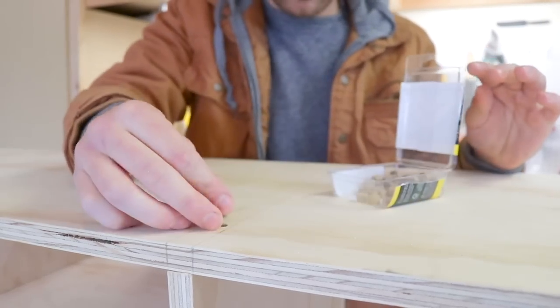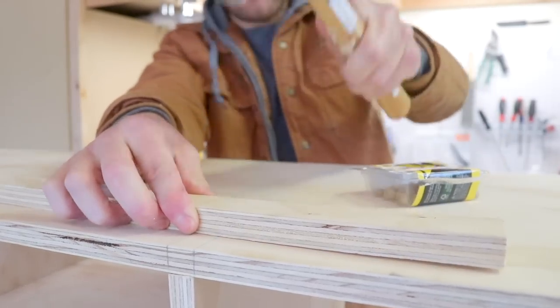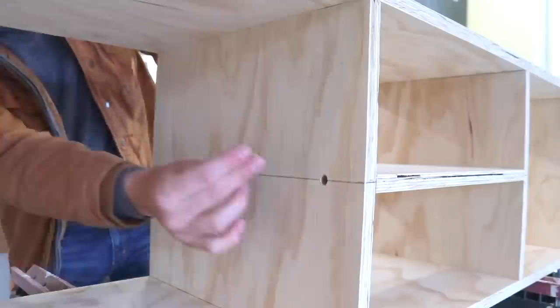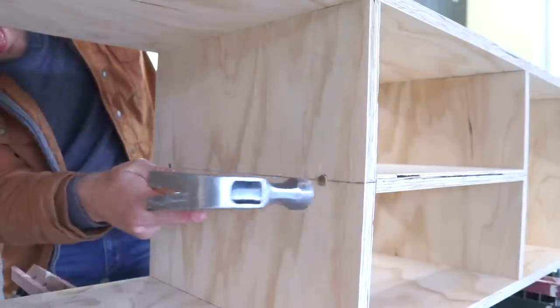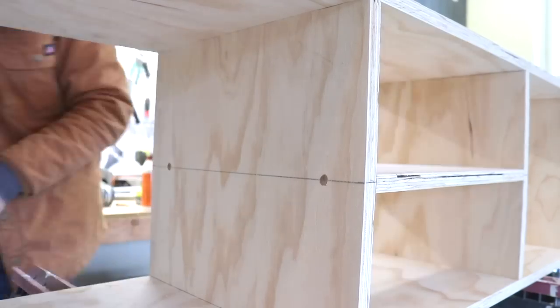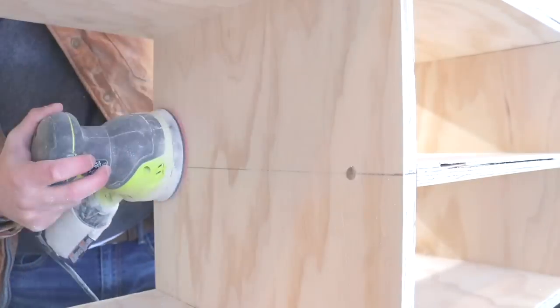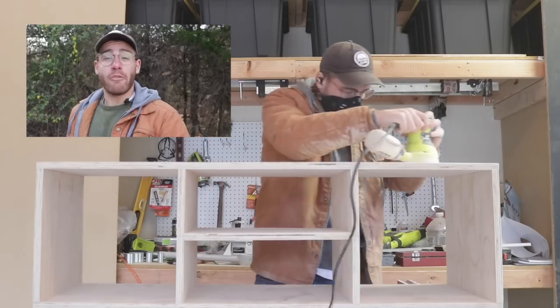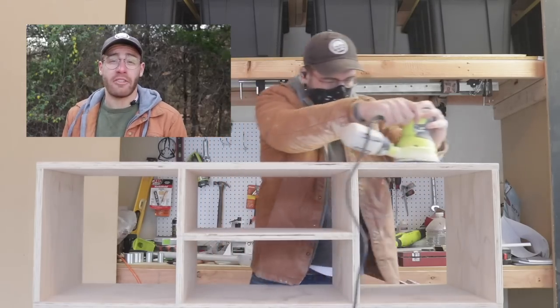Now that I had everything screwed together I needed to plug up all of those holes. I'm using some 3/8-inch flat plug dowels that you can pick up at Home Depot — I'll have an Amazon link in the description. The ones I chose were oak. After that I came back and sanded the whole cabinet up to 220 grit, ready for finish.